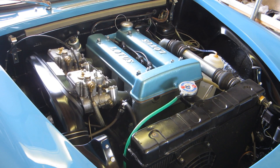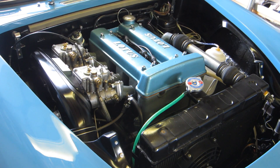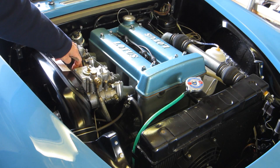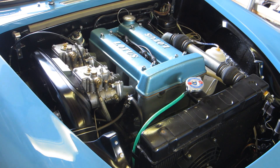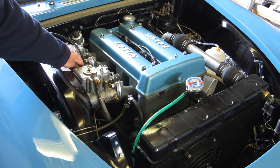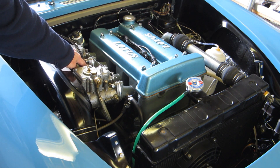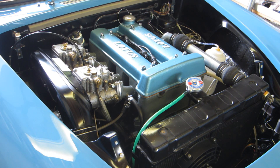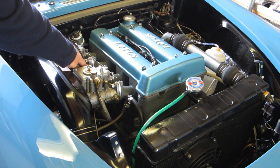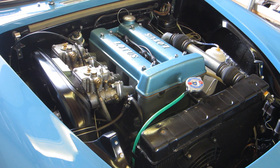I'll get it warm and then adjust the timing chain, which is a bit rattly — just to take up a bit of slack. It's warm now. I've just adjusted the timing chain to get rid of the rattle, so let's see what it's like. Definitely smoother than it was.